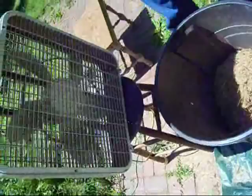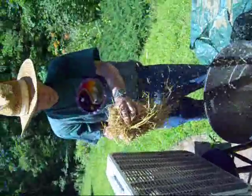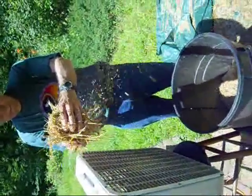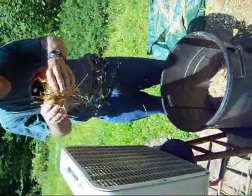So now the next project is the winnowing. We use a simple window fan, and then we winnow initially handfuls right over the bucket, just to get rid of the larger pieces of chaff.